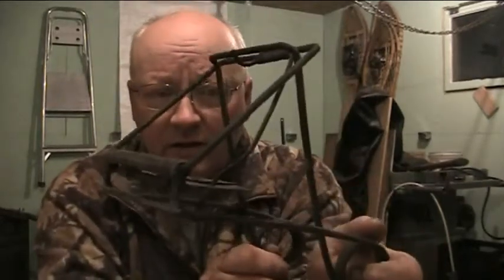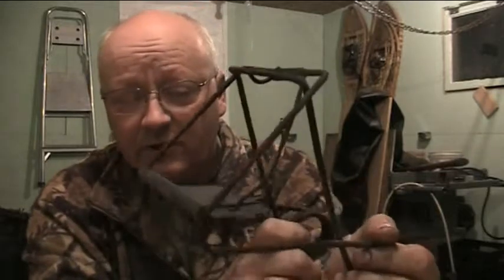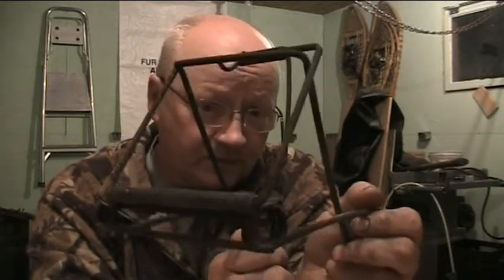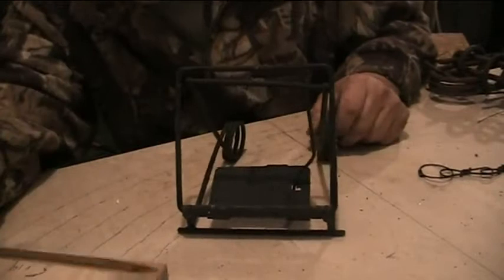This here is a trap I actually bought in the early 80s. I used to have lots of them and I didn't even realize I had this one until a couple years ago when I found it in all my junk that I'd moved from Ontario 15 years ago. This was a trap that's extremely strong — it's a tough trap to set. If you had really cold hands, this would be a dangerous trap because the springs are super strong.